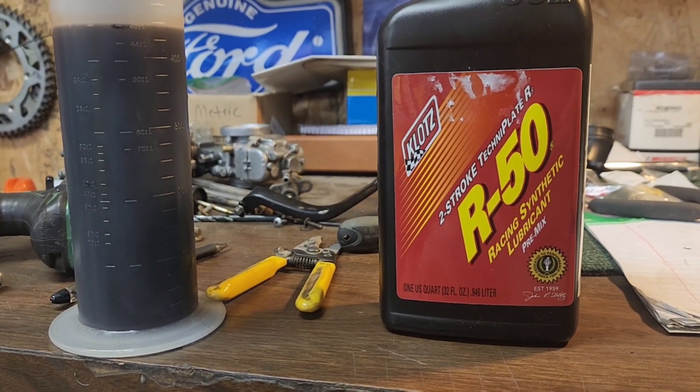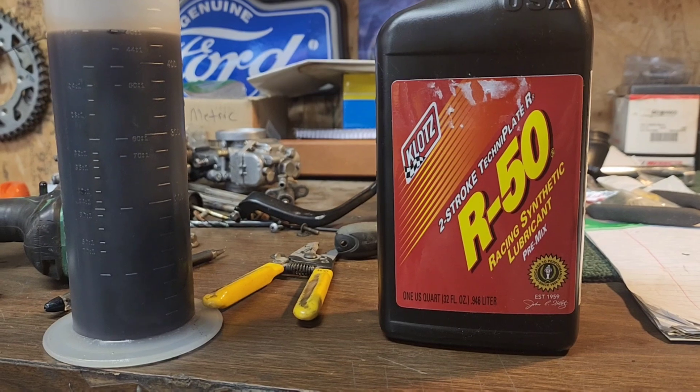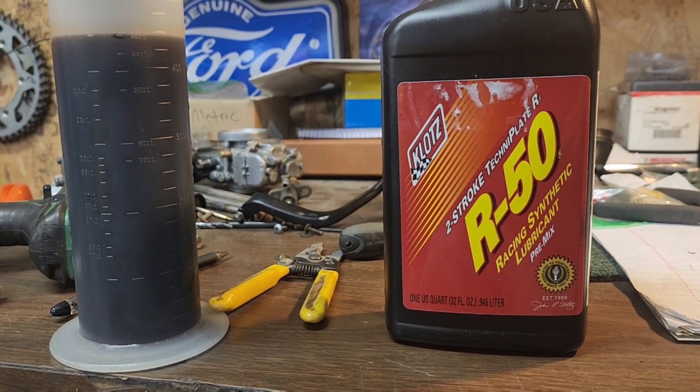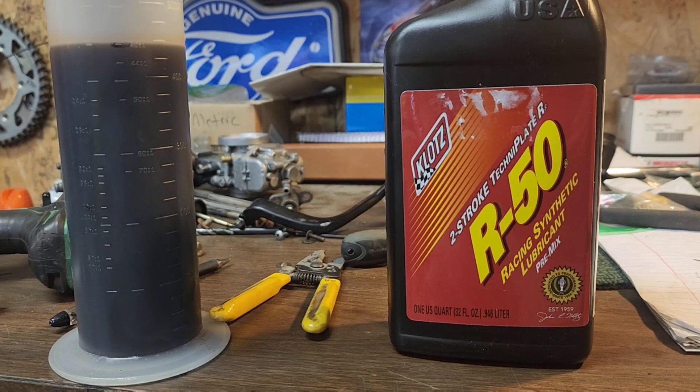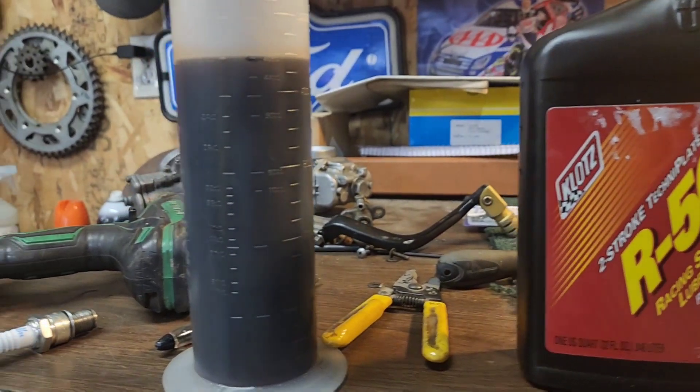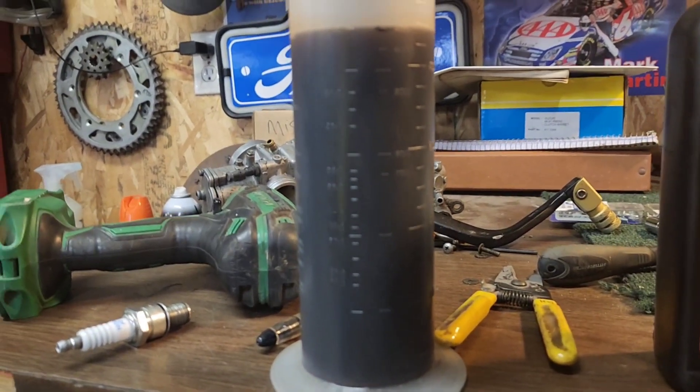So is Clouds R50 the best two-stroke oil ever? I don't know, but I'm gonna tell you a story. About six or eight weeks ago, I bought this new fancy mixing cup.